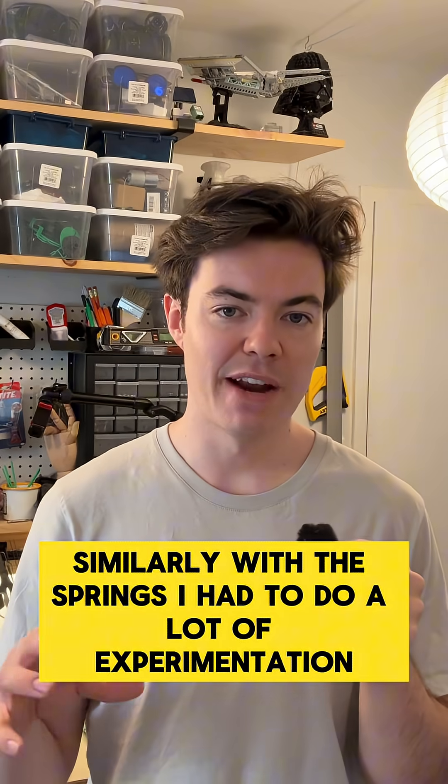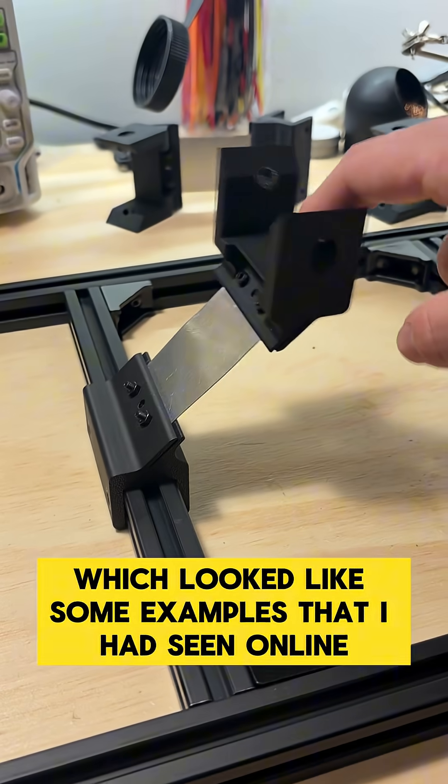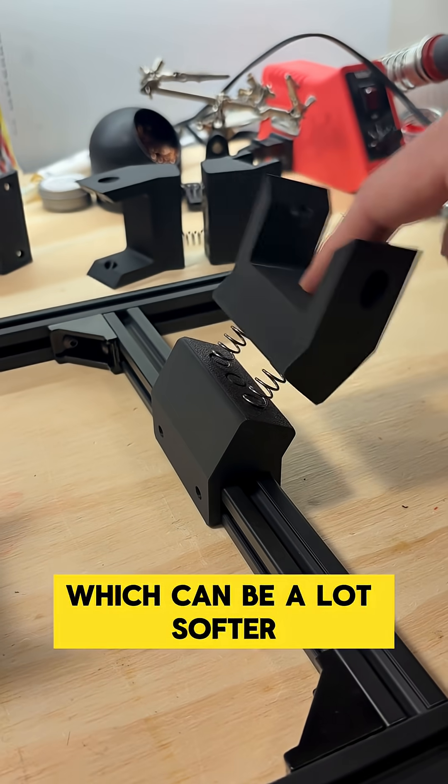Similarly with the springs, I had to do a lot of experimentation. I tried sheet metal springs, which looked like some examples I had seen online, but ended up resorting to just regular old coil springs, which can be a lot softer.